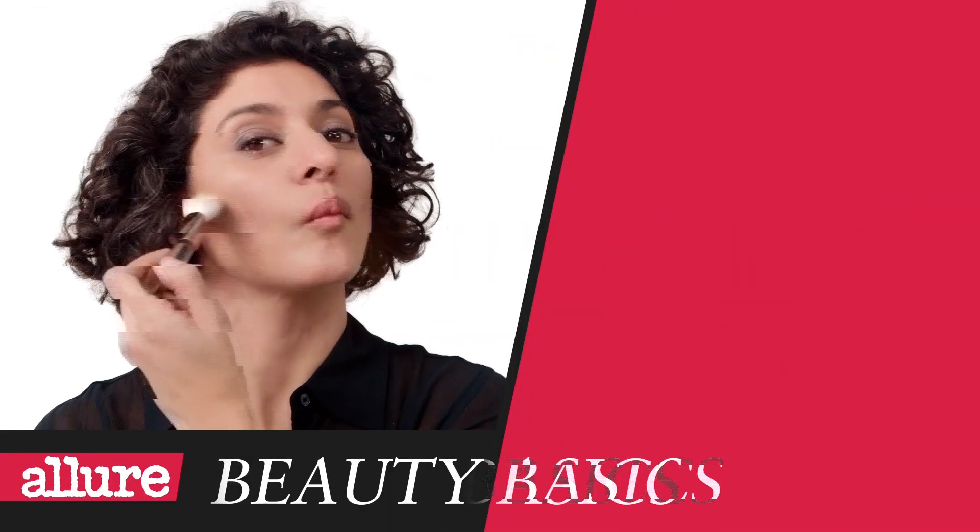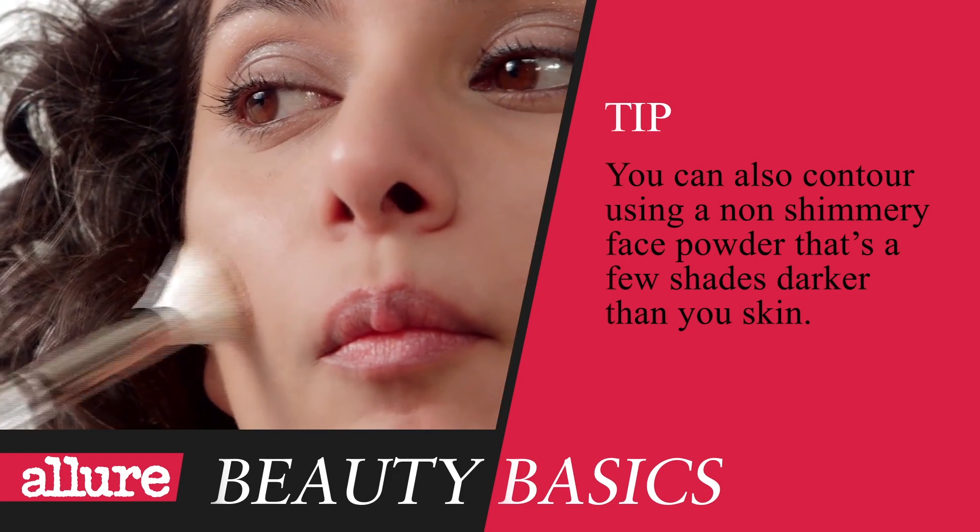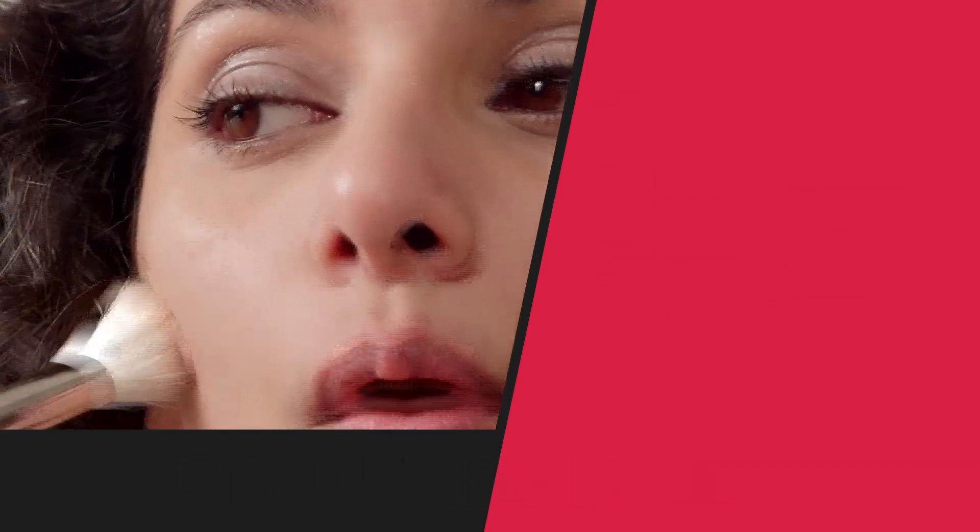You want to shade along and just below the sunken area and blend it all really well. Just be sure to stop about an inch from the corner of your mouth, because if you get any closer, the contouring looks aging. So you can see now that your cheekbones are already starting to pop.